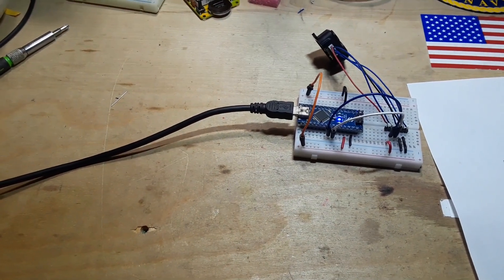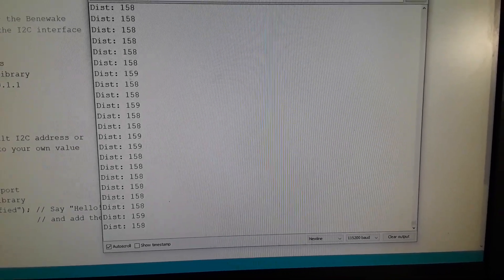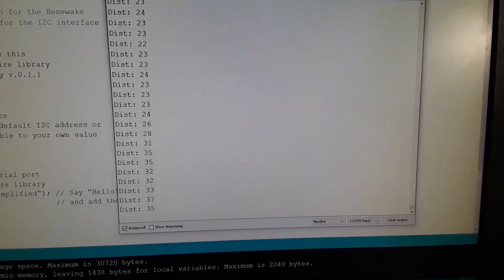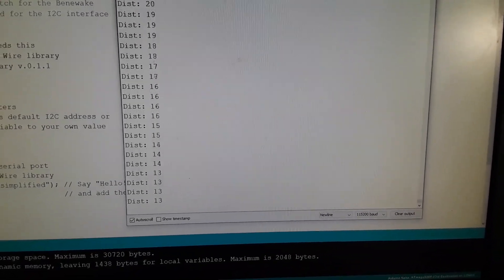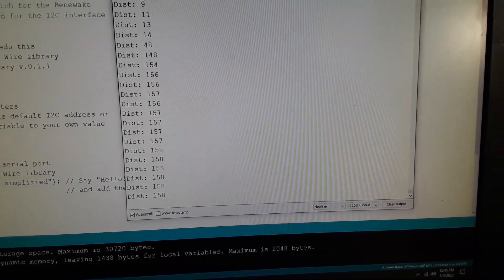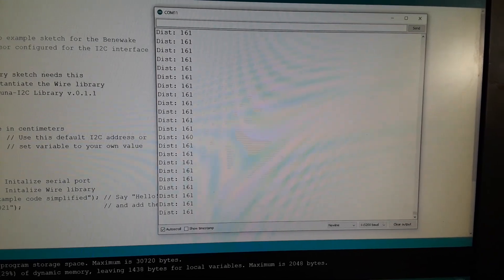There is the serial port — we're getting a distance of 159 centimeters. Now I'm bringing my hand in, coming closer and closer, and then further and further away. This sensor is good up to eight meters.